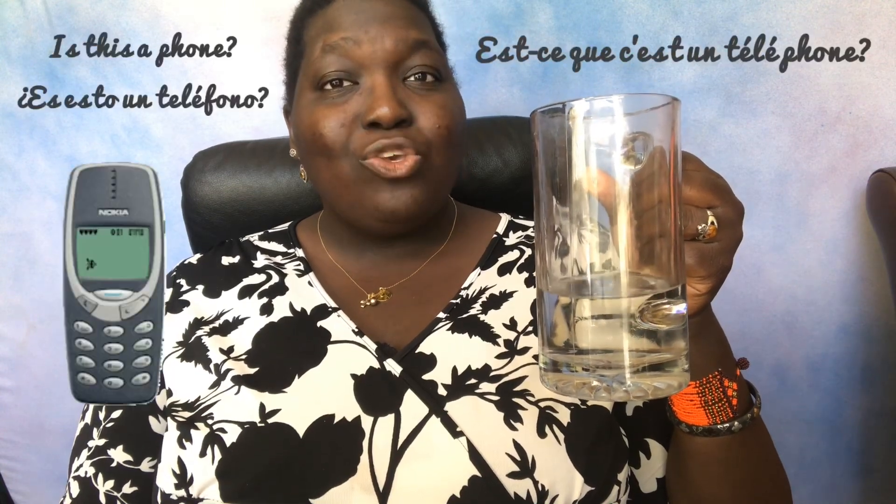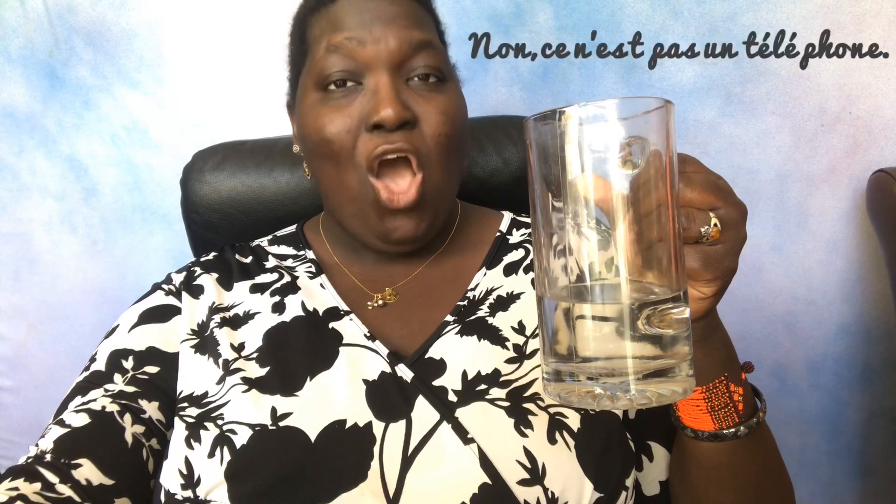Pratiquons encore avec un autre objet. Est-ce que c'est un téléphone? Répétez. Est-ce que c'est un téléphone? Non, ce n'est pas un téléphone. Répétez. Non, ce n'est pas un téléphone. Qu'est-ce que c'est?